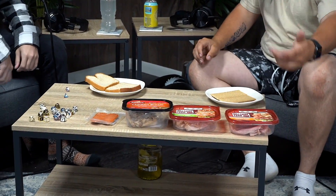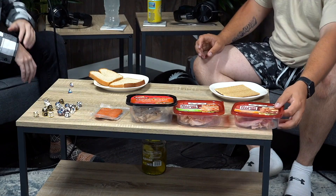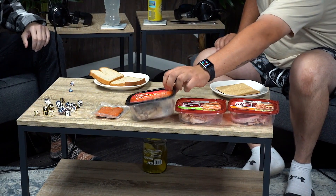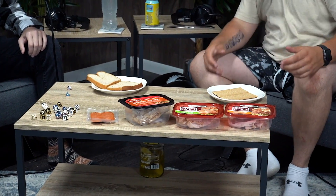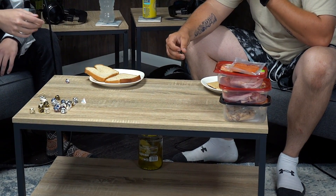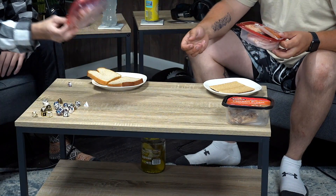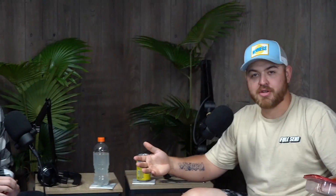Alright, now for round two, we got our selections of meat: honey ham, turkey breast, chicken breast, and pepperoni slices meant for pizza — I made them in the pizza video with my dog, go check it out. The selection is also going to be D4. That is a three, so that's the third choice — honey ham. I also got three. Let's go, we both got some honey ham on this one.